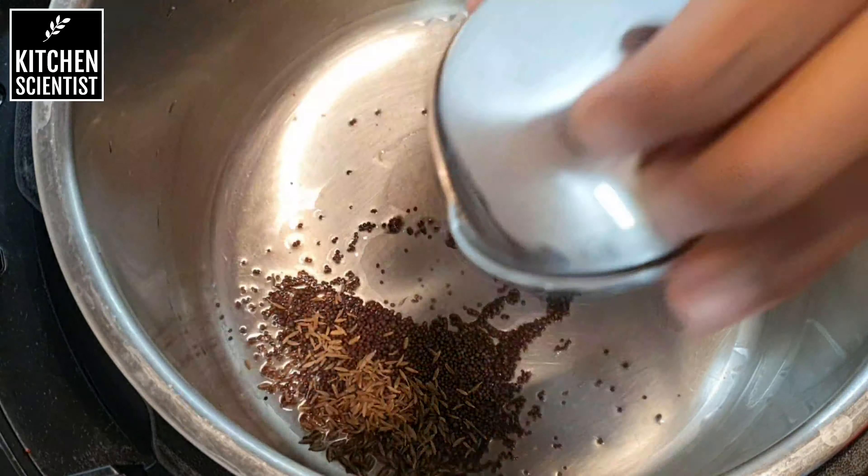Next I'm going to be adding three cups of water for a total of one cup of grains, which is half a cup of millet and half a cup of quinoa. After adding the water, push down any grains that are stuck to the sides — make sure there is nothing stuck to the sides.